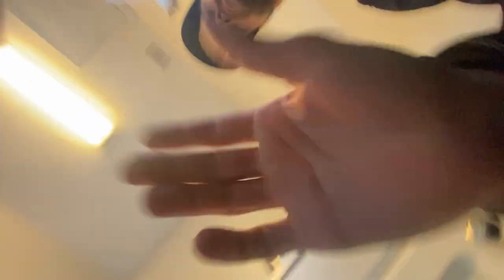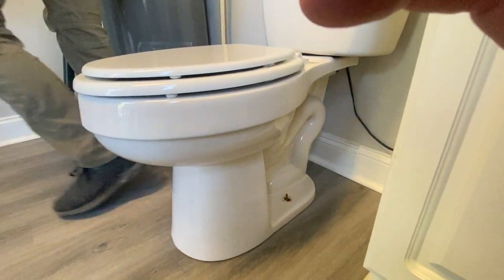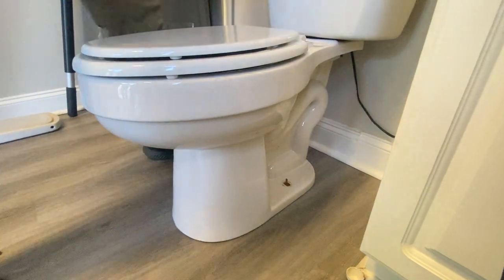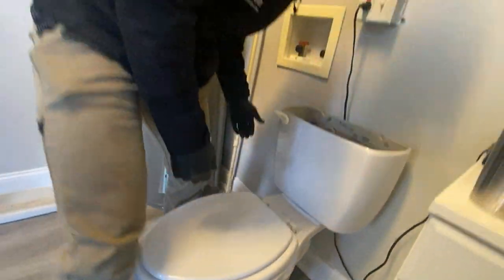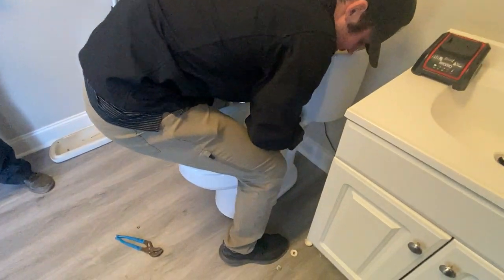Alright, so next up — I had to re-thread the bolts — I'd take this off because you're most likely going to break it if you don't set it somewhere where it won't get damaged. And then just kind of pull this off as easy as you can, try to keep those bolts straight.